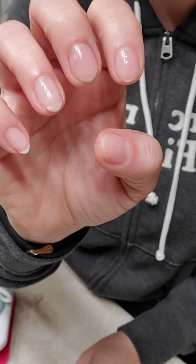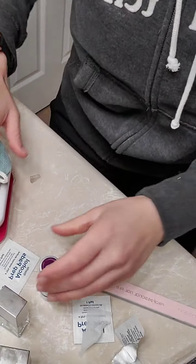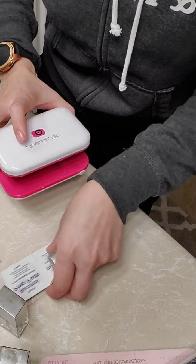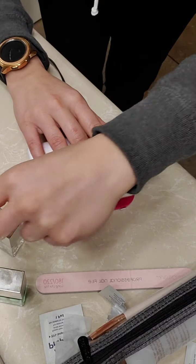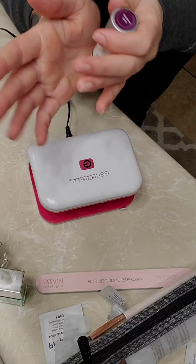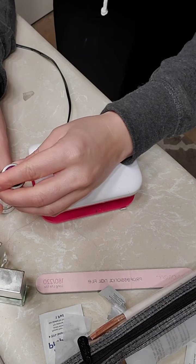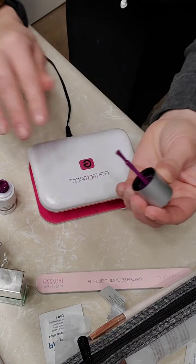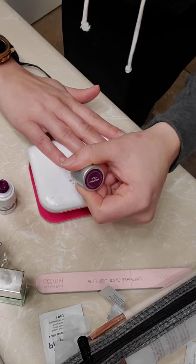I'm almost tempted — maybe I'll try two coats of Repair next time. If you have nails that are obviously about to tear, I would do two or three coats on a nail that really needs that band-aid treatment.